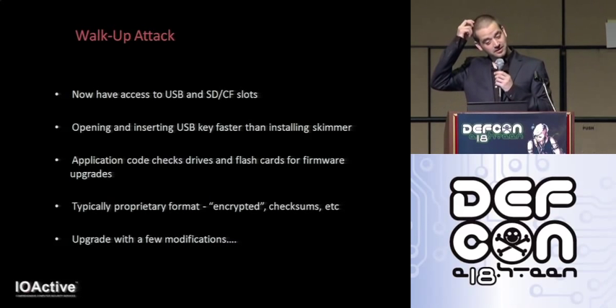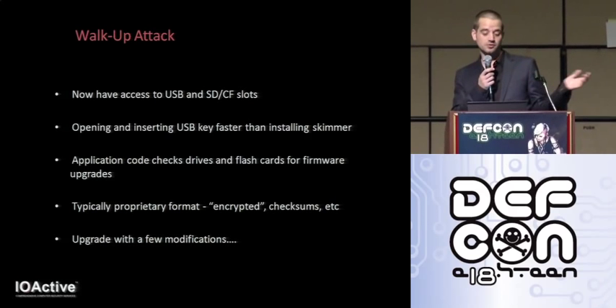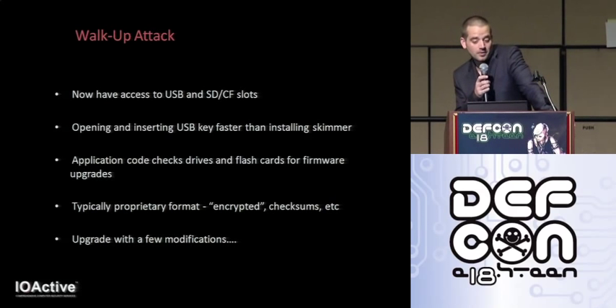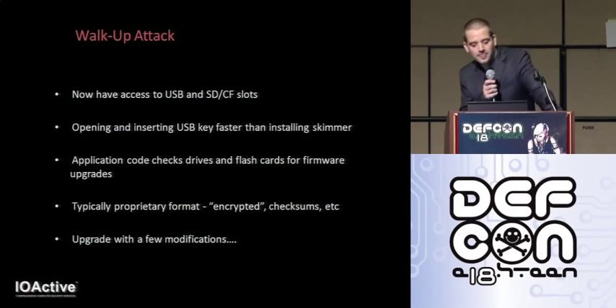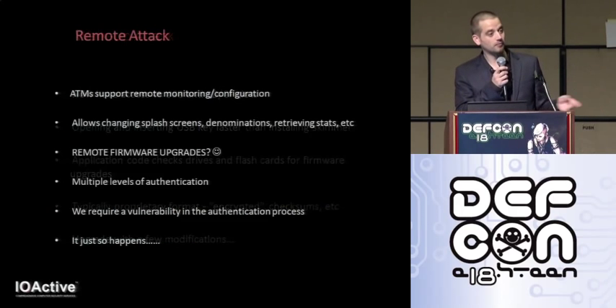All ATMs need ways to upgrade their firmware, and this is most often leveraged via removable drives. The ATM application will check the drive for a valid upgrade, and if valid firmware is found, it will load it up and install the upgrade — and of course we can install whatever code we want. The firmware is typically a proprietary format with executables encapsulated, checksums, and encryption, but these algorithms are easily figured out by reverse engineering the code on the ATM side. Once you can create your own correctly-formed firmware package, you can upgrade with a few modifications.